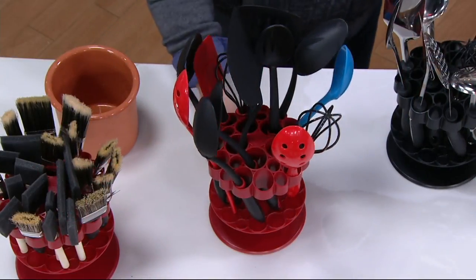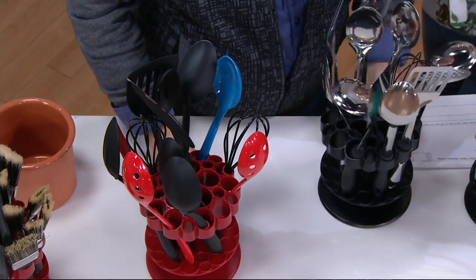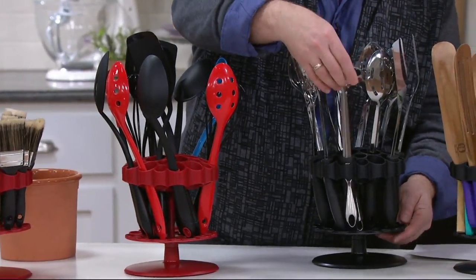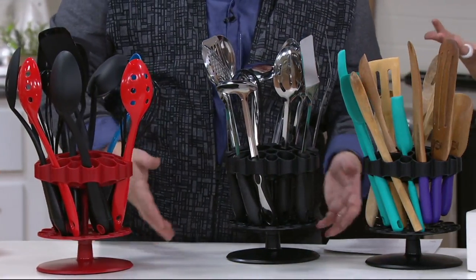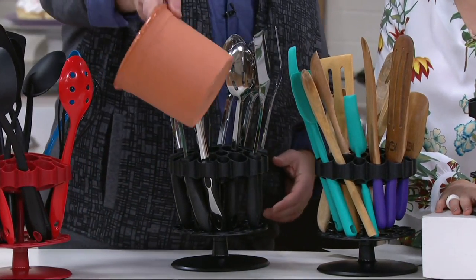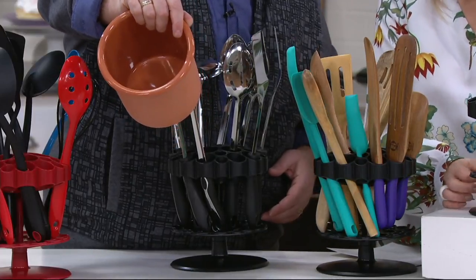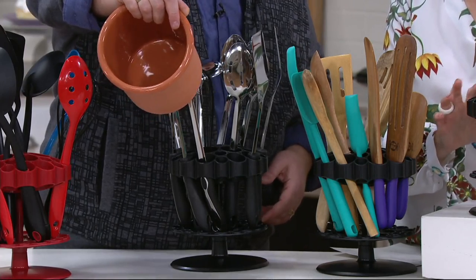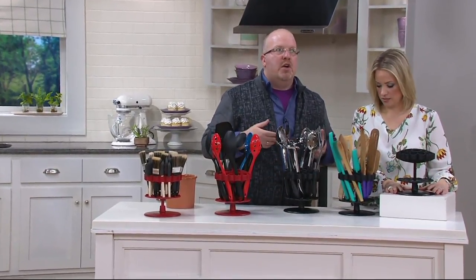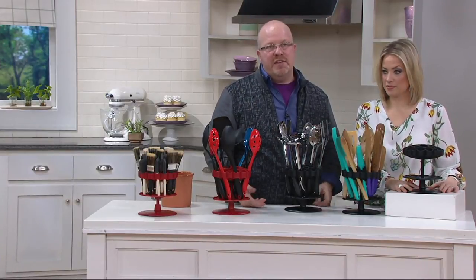Red or black — those are your choices with this great item from Mark Charles and Kuhn Rikon. The price will go away at the end of the day. Your item number is K46690. It's easy to clean — everything's dishwasher safe. It comes apart and goes into the dishwasher. The clean part is, you collect things on the bottom and sometimes you really don't clean the bottom. We're all guilty of it. How many of you actually take all the utensils out of your utensil crock and clean it? You don't.